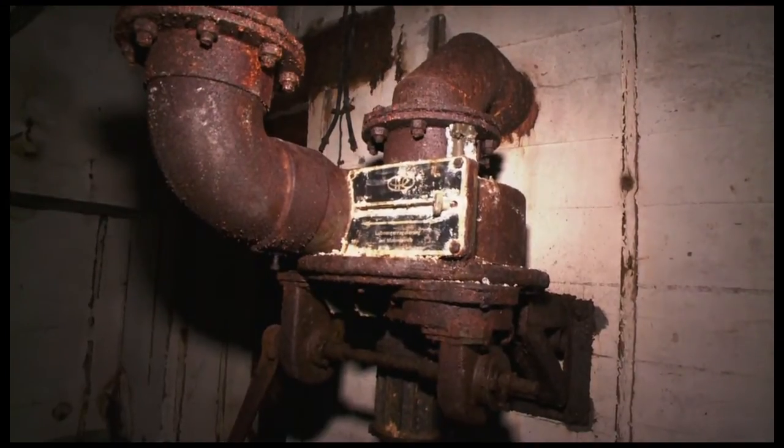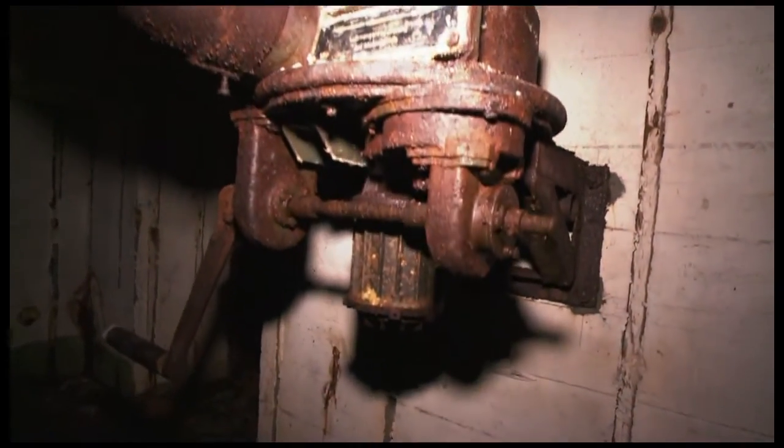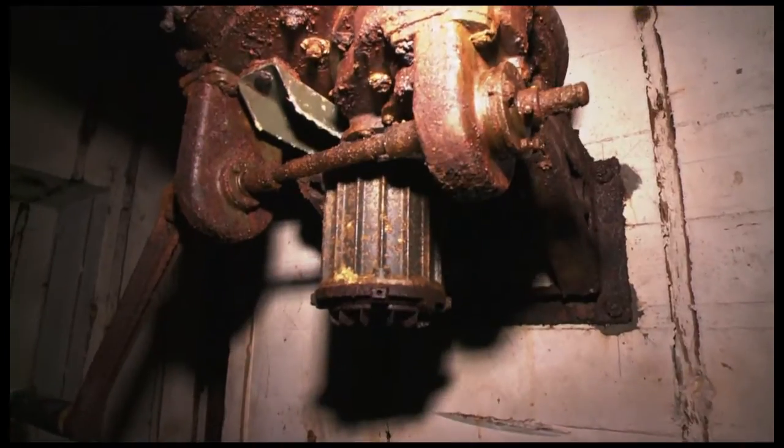It has an electric motor, which you can see on the bottom. The hand crank is for use should the electric power fail.